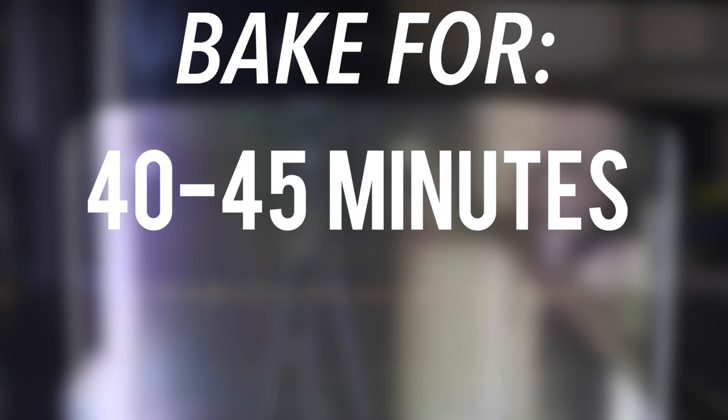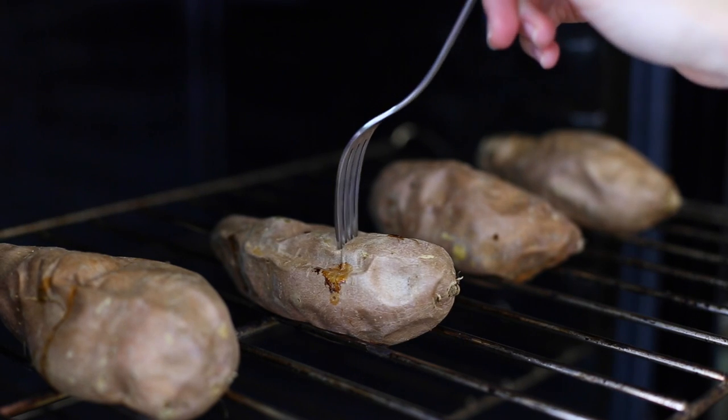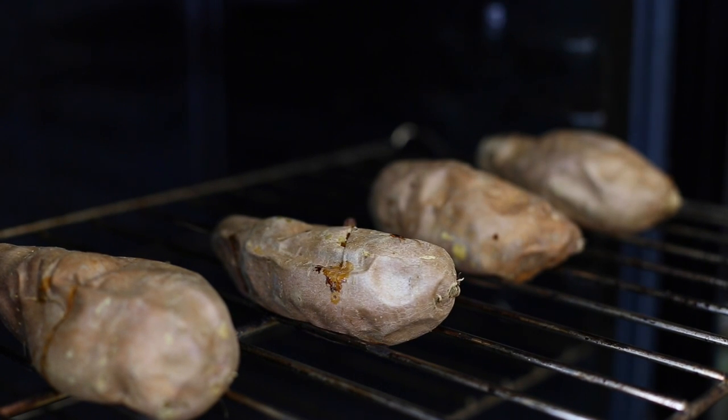The baking time depends on the size of your sweet potatoes. For potatoes that are 2 to 3 inches in diameter, bake them for 40 to 45 minutes. For a larger sweet potato, you want to increase the time to an hour to an hour and 15 minutes.